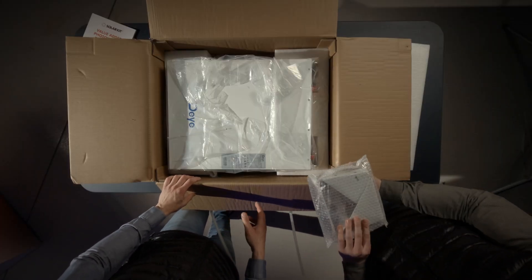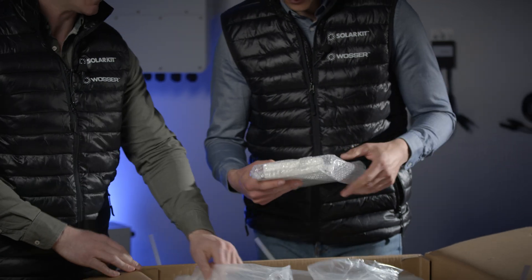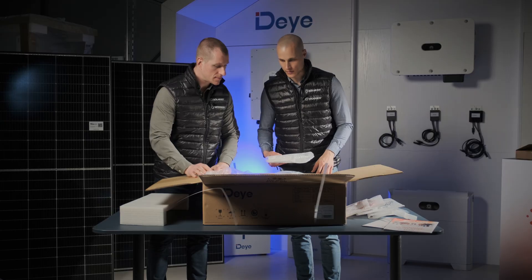If we wanted to mount it on the wall, I assume we'd use these? Yes, these are the components of the wall bracket. They also include the small mounting tabs required for rack installation.